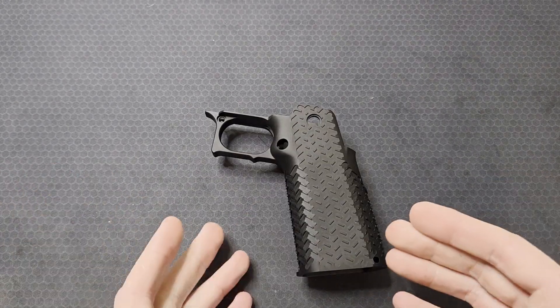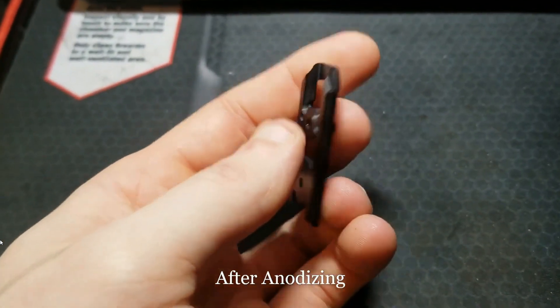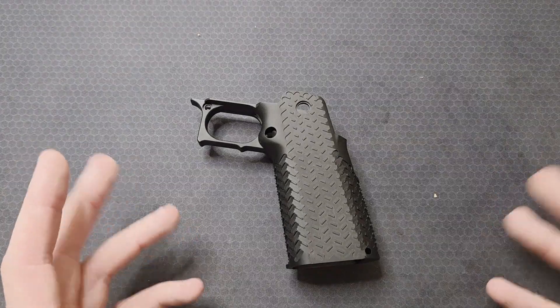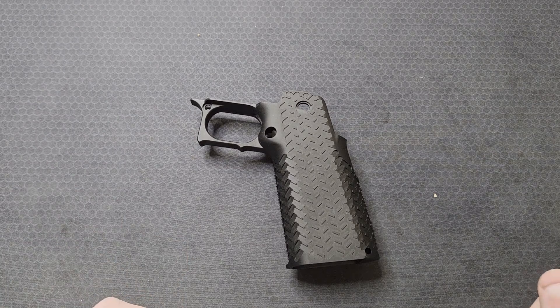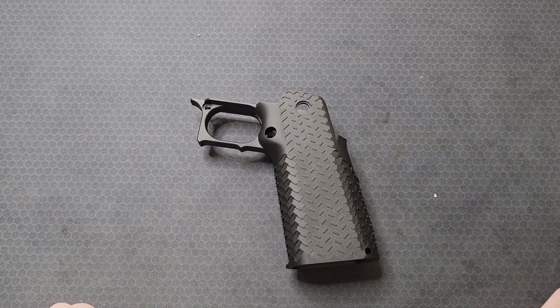Why didn't I anodize this myself? I know how to anodize — I've done anodizing before, but that was type 2 decorative anodizing. Type 3 hard anodizing is a bit different and requires more equipment. The electrolyte needs to be chilled to about 32 degrees Fahrenheit and a much higher current density is needed, meaning the power supplies get more and more expensive. The equipment required is going to be cost prohibitive for most hobbyists or at-home chemists.